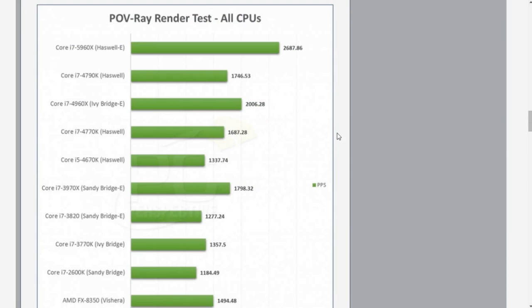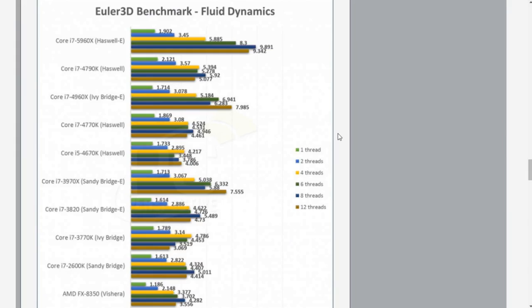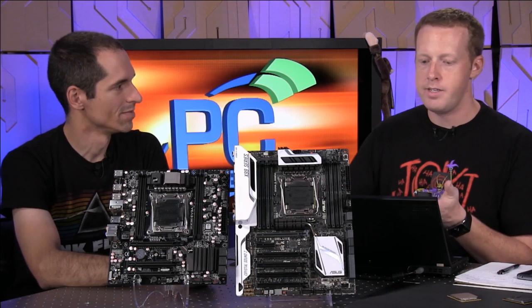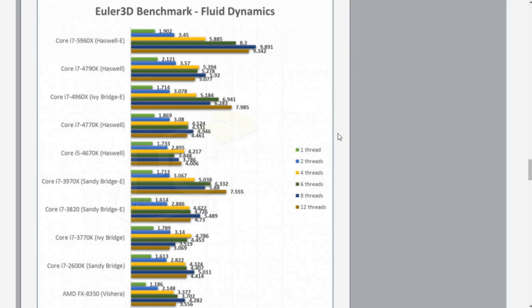Performance-wise, you kind of know what you're going to get: in highly-threaded applications, you're going to get unbelievable performance, assuming the application can use that many threads — now you need like 16. The Euler test, which is kind of a 3D or fluid simulation test, shows results at 1, 2, 4, 6, 8, and 12-thread combinations. At eight threads it's actually the highest result; 12 threads is a little bit lower, because this particular benchmark shows it wants full access to the full core as opposed to sharing it with hyper-threading — you're seeing the overhead of hyper-threading.